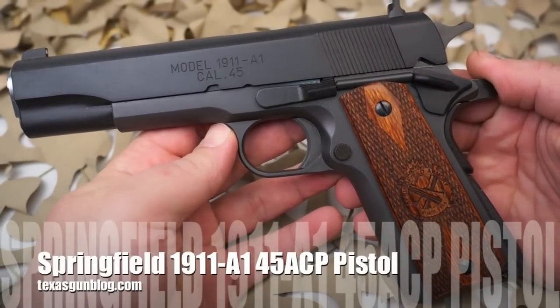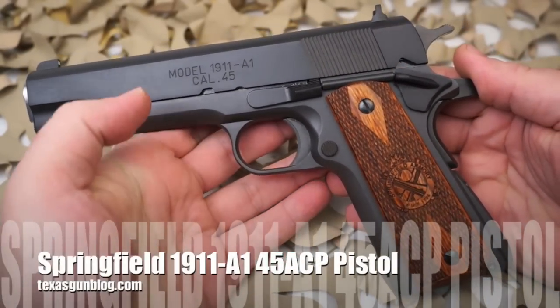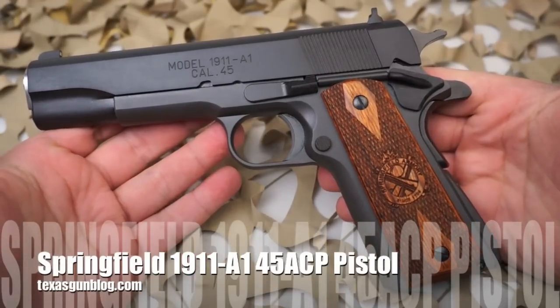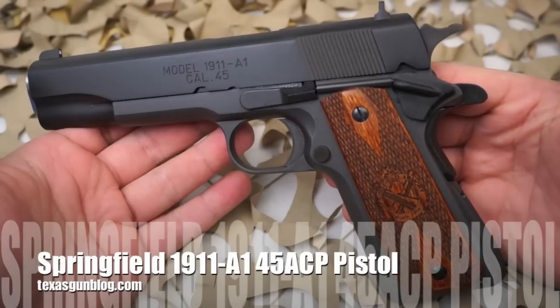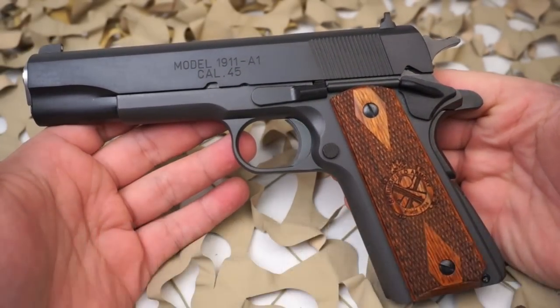You're watching Texas Gun Blog and today we're looking at the Springfield 1911 A1 Mil Spec. The 1911 A1 Mil Spec is a very beautiful pistol — it's got a great fit and finish right from the factory.